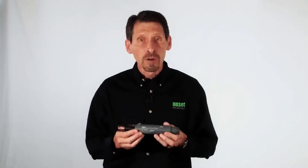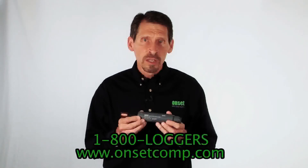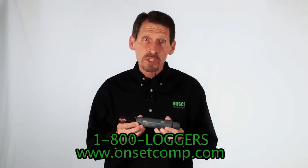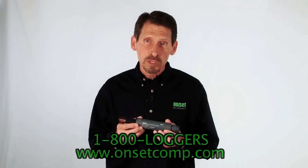That's pretty much our Hobo Dissolved Oxygen Logger. You can find more information and pricing on the DO logger webpage, or give us a call and speak with one of our application specialists.